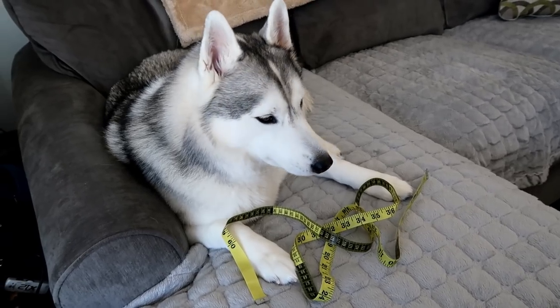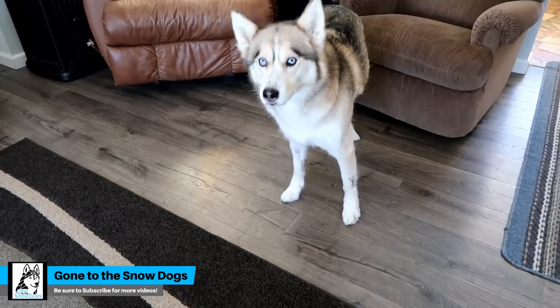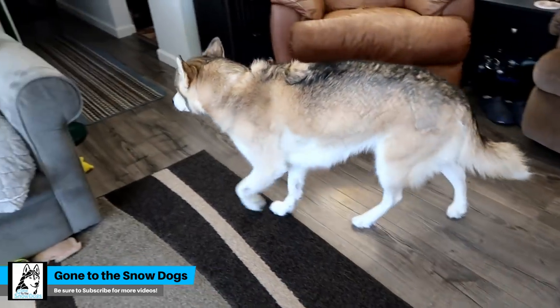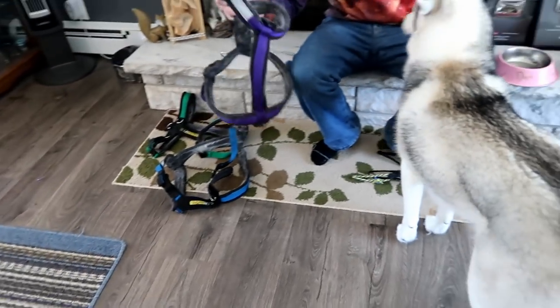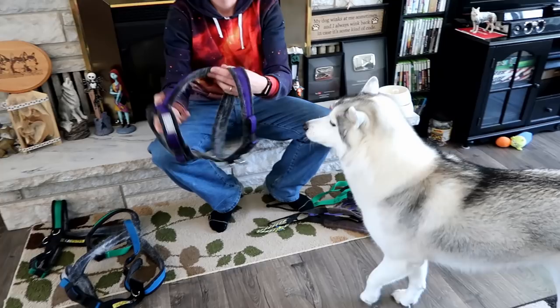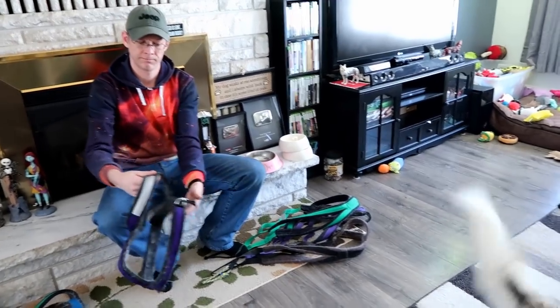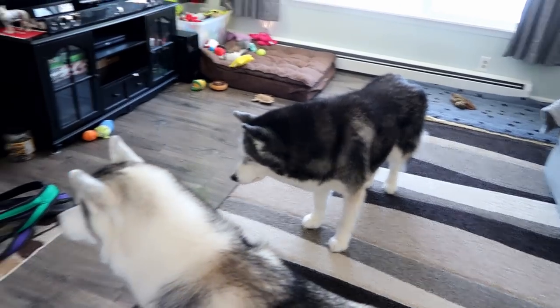Memphis, do you have some measuring tape in front of you? Do you want to tell everybody what we're going to do today? We're going to show you guys not only the harnesses that we use, but how to properly measure your dog to get fitted for one of these harnesses, so you can order one on your own.